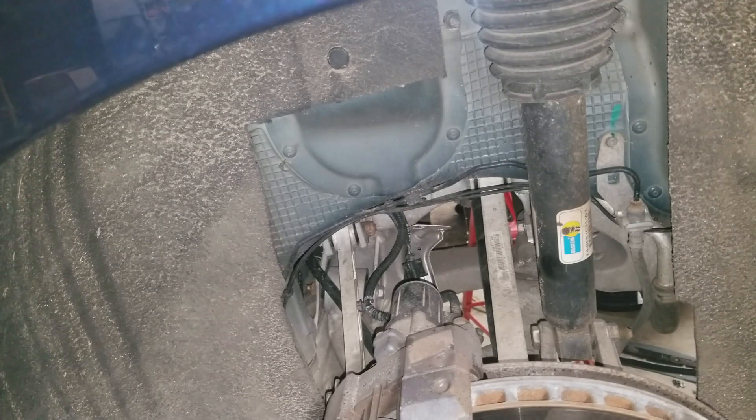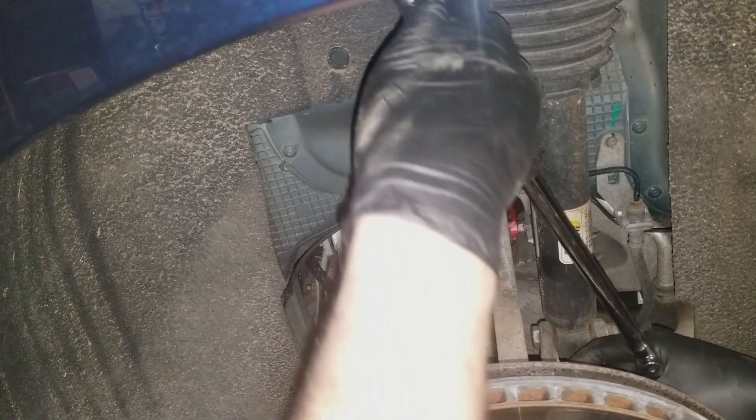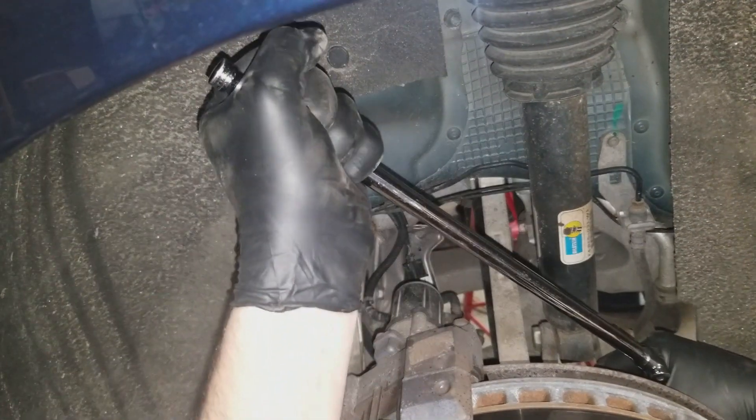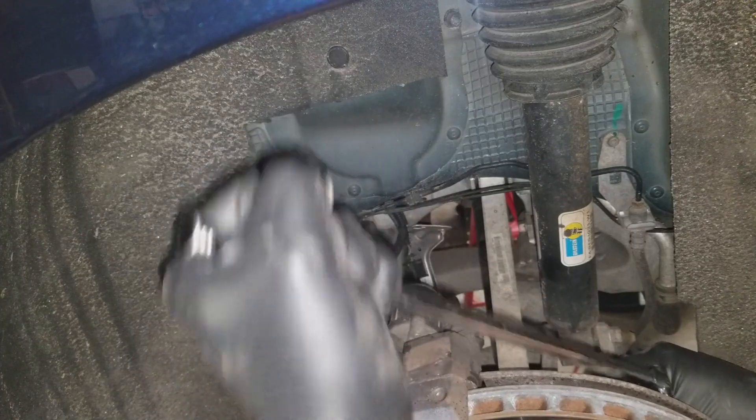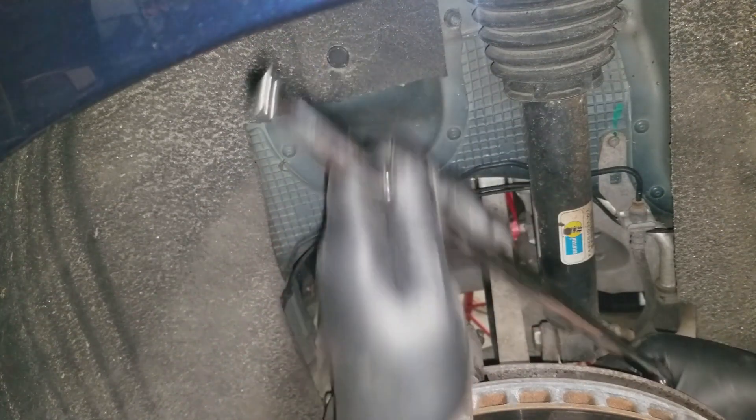You're supposed to replace these every time you take the control arms off, according to Tesla, which is fine. Better to be safe than sorry and have a major suspension component fail over a $2 bolt. Then you're going to come in on the opposite side of the camber arm. That is also an 18mm, torqued to 110 Newton meters. Now we are going to go back to the cambers and crack that loose.